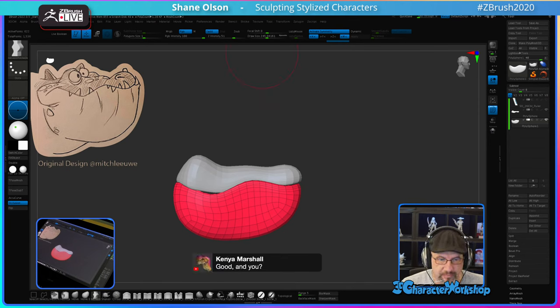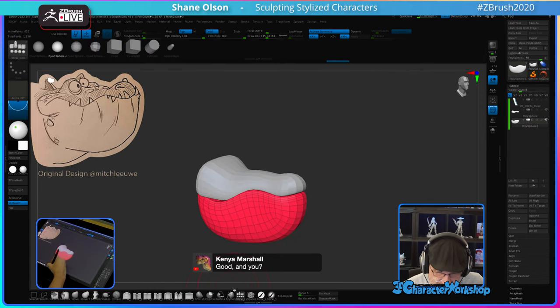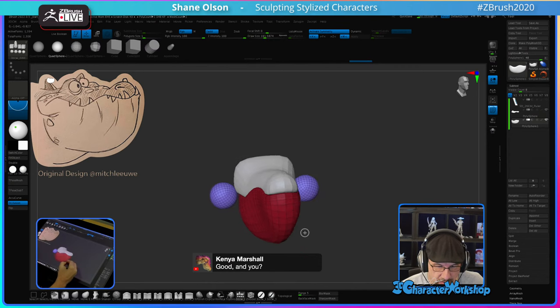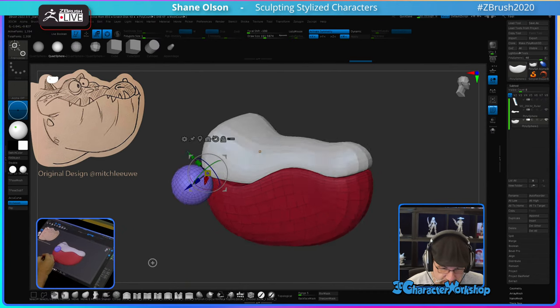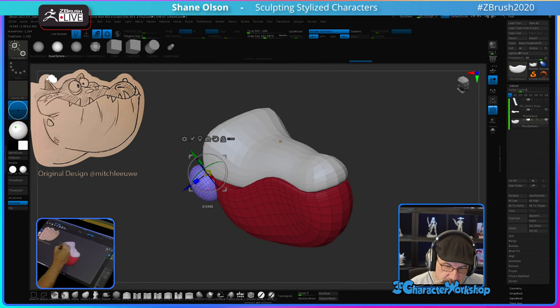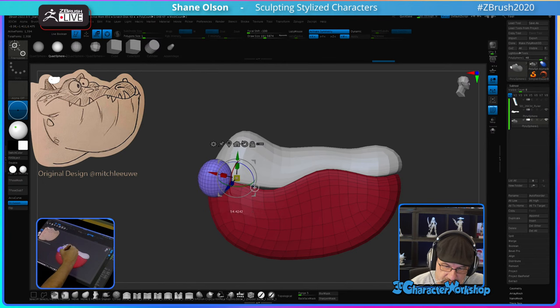Just trying to block this out. Let me get some spheres in here to represent the smile portions of this. This will be interesting.